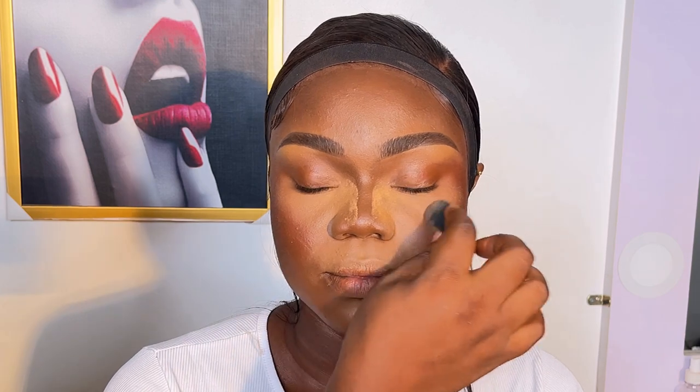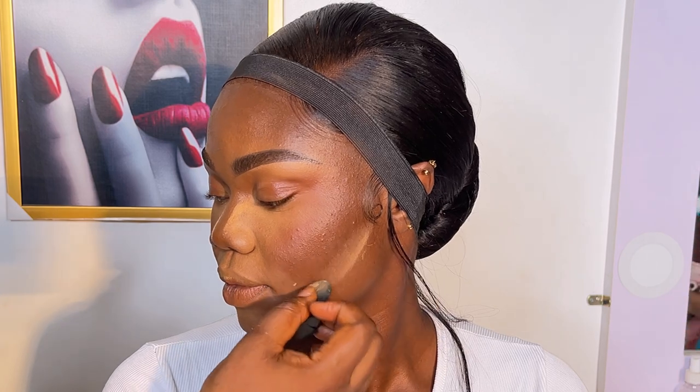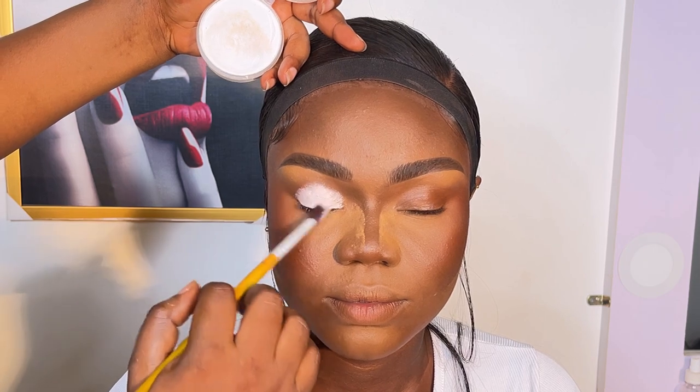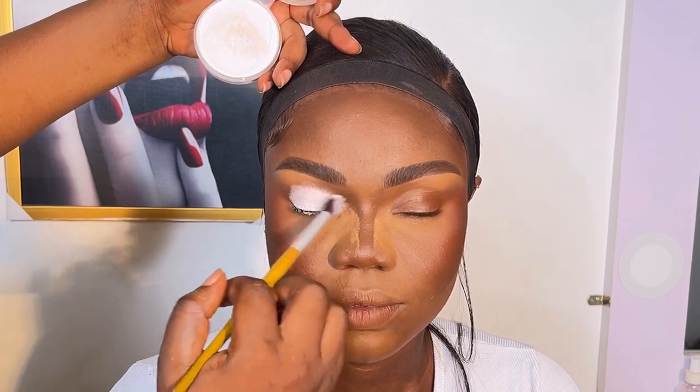After that I used the same Mirror Cosmetics setting powder to bake her face — under the eyes specifically. At this point I'm not really baking; I'm just trying to catch the fallout from the eyeshadow. Honestly, I don't always know the eyeshadow look I'm going for ahead of time — sometimes I just go with the flow.